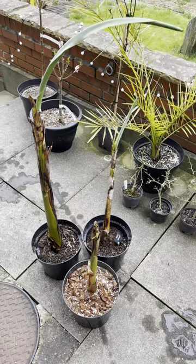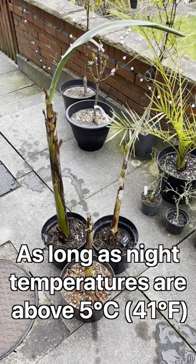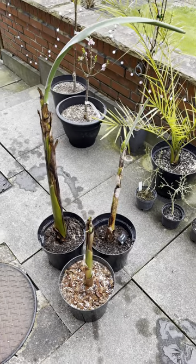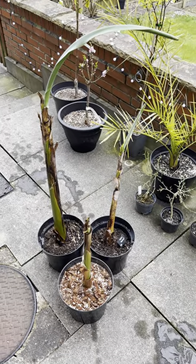Then after the week or so, as long as the temperatures are okay, I will keep them outside on the patio permanently. I'll probably plant them in the ground again in about a month's time, so around early to middle of May, something like that.